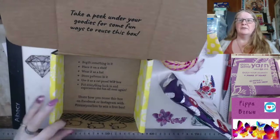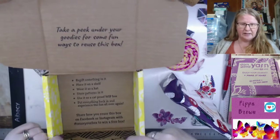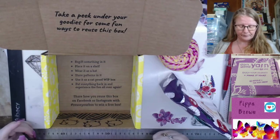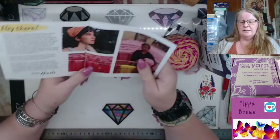While I have the box open, take a peek under your goodies for fun ways to reuse the box. Inside there are little sheepies along the edges and some ideas: re-gift something in it, place it on a shelf, wear it as a hat — it's too small for a hat — use it as a cat toy box. I've actually turned this inside out and used it as a drill holder. Put everything back in and experience the fun all over again.